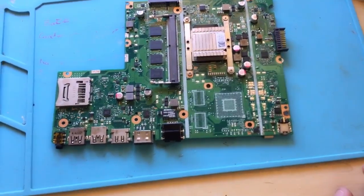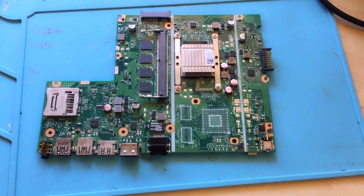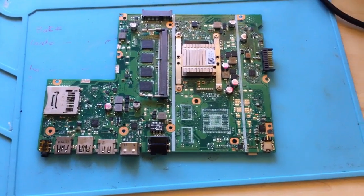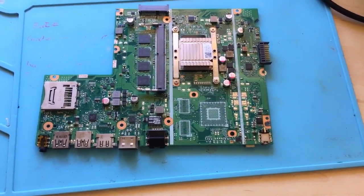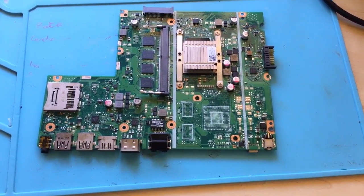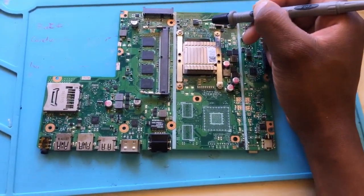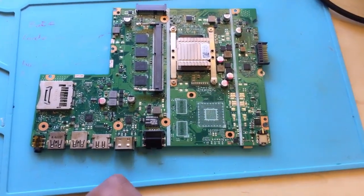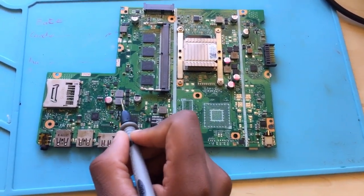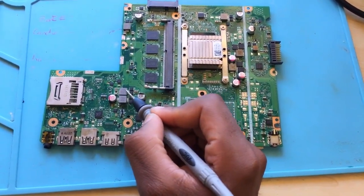We have an ASUS laptop that is not turning on and not charging the battery. I checked and there was 19 volts coming in. I checked the 3.3 volt rail and there was 3.3 volts on the board. I checked the power button and there was 3.3 volts. I checked pin number 8 on the power chip and that was fine. The issue is a short here — this coil's power rail is shorted to ground. I believe this one is 3.3V and the other is 5V.